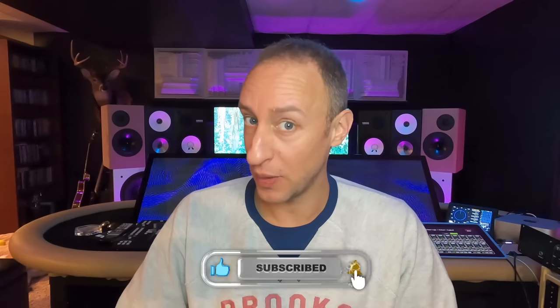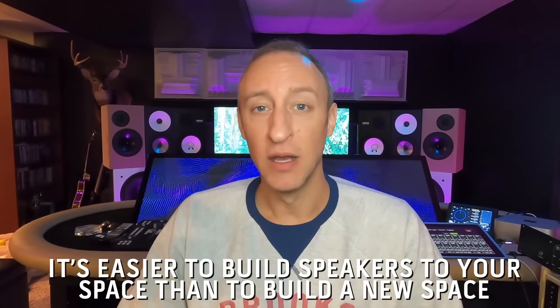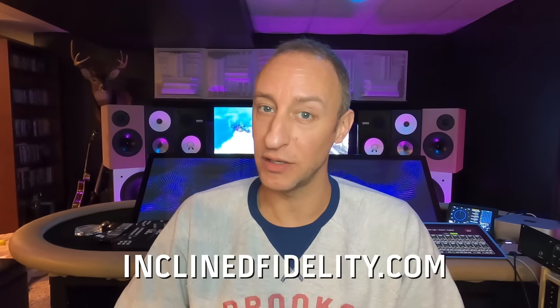Thank you for taking this deep dive into speakers with me — I hope you've learned something. Bookmark this video, please like it, subscribe to the channel if you haven't already, and come back. One thing I'm looking to offer is building people their own bespoke studio monitors built for their space. I understand every space isn't perfect, and it's probably easier to get speakers built for your space than to build a new space. If you're fighting your room, let me help you try and get a speaker that gets you the translation you need. Hit me up and check out inclinedfidelity.com for my studio monitor designs.